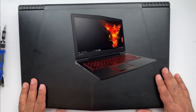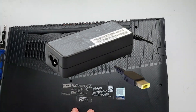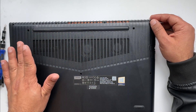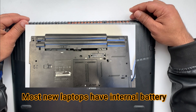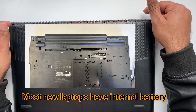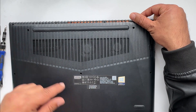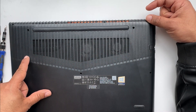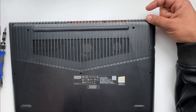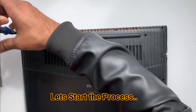I have this Lenovo Legion. The first thing you need to do is remove the charger, which I already did. The second step is to remove the battery. If it's an external battery, it's easy — you just access it; there are usually latches so you can remove it. If it's not external, then it's an internal battery, so you need to unscrew all these screws to get access to the battery and remove it. Let's do it — I'm going to remove all these screws.